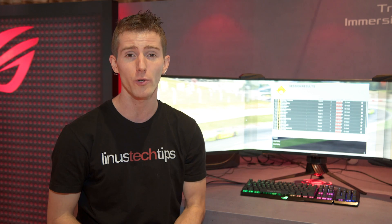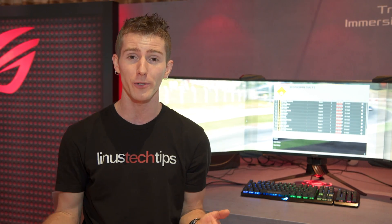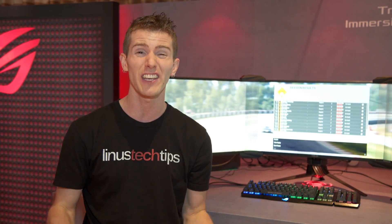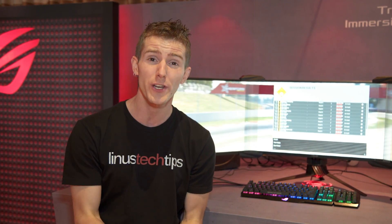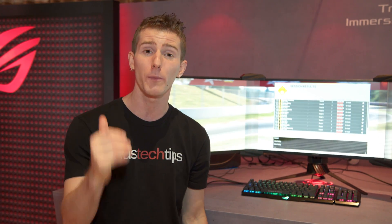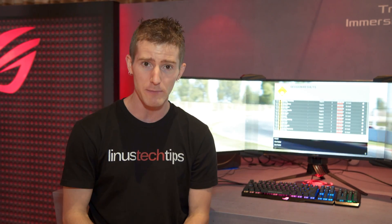Unless of course you're into ultrawide gaming, in which case you might be more into the PG35VQ. That's a 3440 by 1440, 35-inch G-Sync, 200Hz display — double the refresh rate of the Predator X34, one of my personal favorite gaming displays.